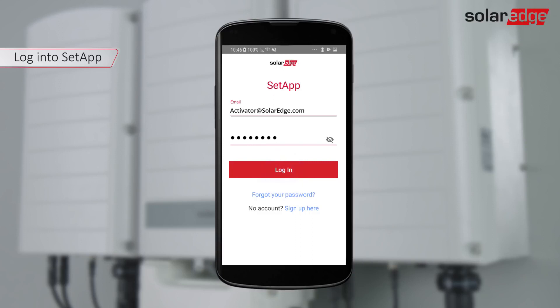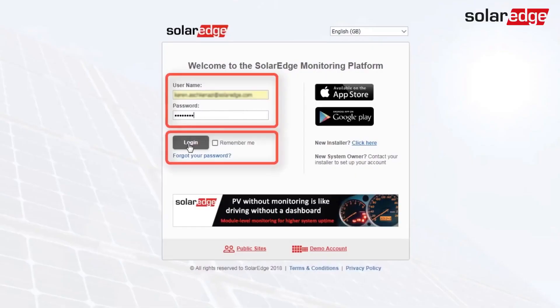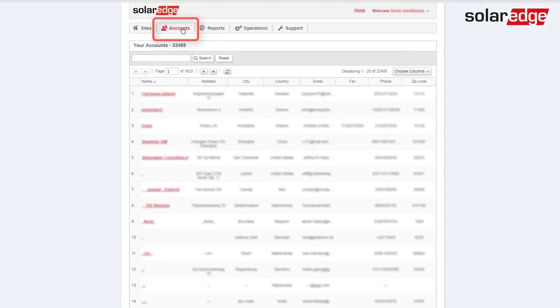If you don't have a monitoring account, press Sign up here. Users can easily be added to an existing account under My Account, Users tab.